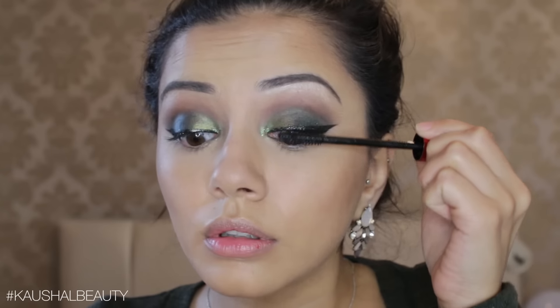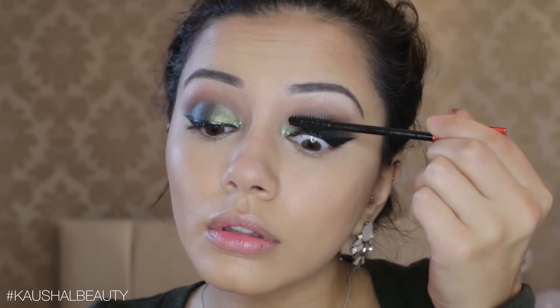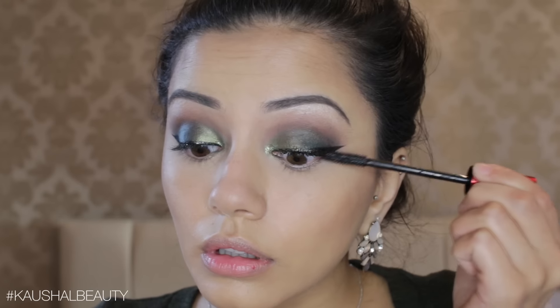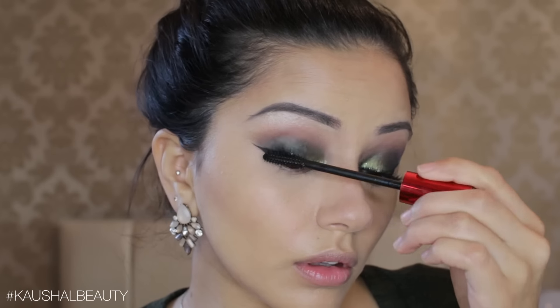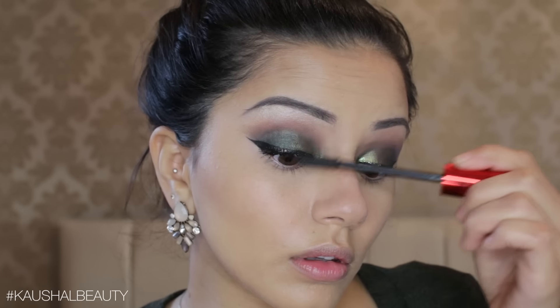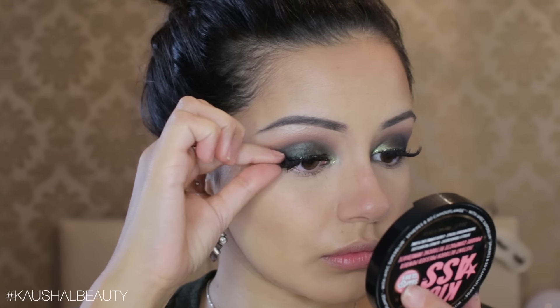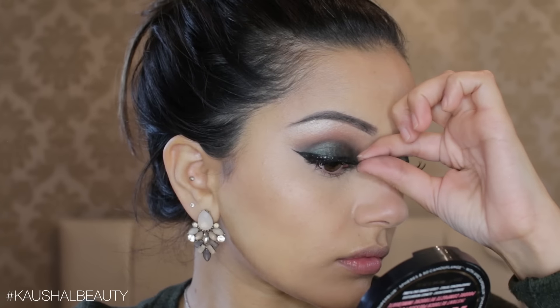For mascara, I went in with the Maybelline Falsies Push-Up Drama mascara and added a good couple of layers onto my eyelashes. One thing I really annoyed myself with was not waiting for my eyelashes to dry before adding the false lashes, so definitely give them some time to dry or you'll get mascara all over your fingers. Here I'm using the Red Cherry WSP lashes.